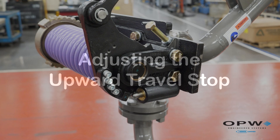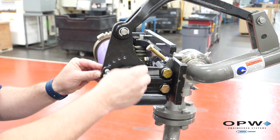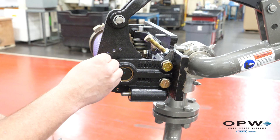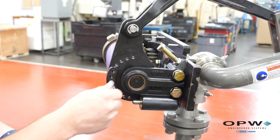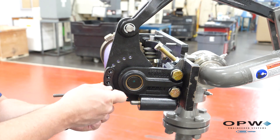Adjusting the upward travel is done through the spring-loaded plunger and snubber block. With the arm raised, you can see that the snubber block interferes with the plunger. To adjust the position, remove the snubber block with your ¼ inch hex key and then rotate the snubber block to the desired upward travel stop location.